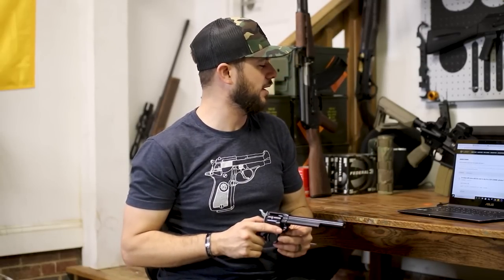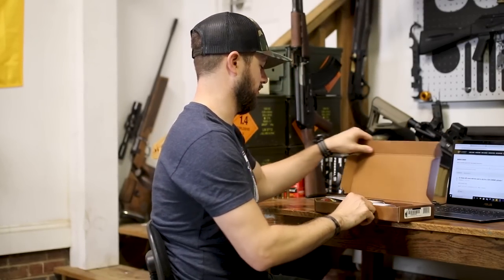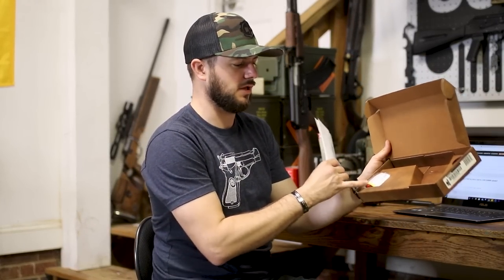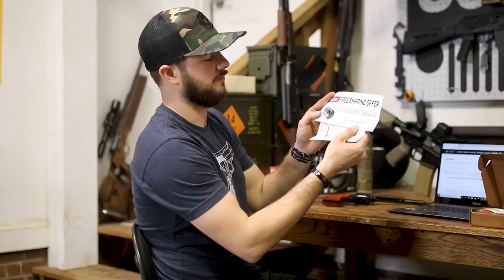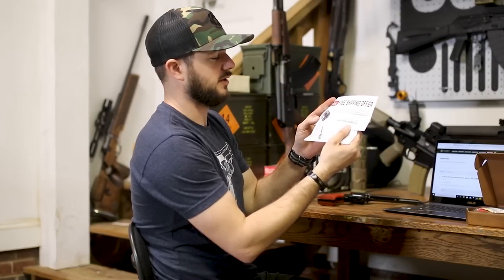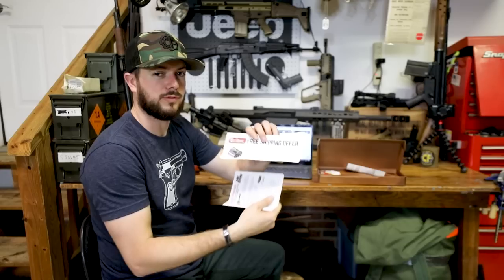The question is: do these still come with the mail-in slip for a $30 .22 WMR cylinder? And it looks like James answered this — best answer is yes. So let's actually open the box up here and take a quick look. Of course it is a new pistol so you will have your lock included.